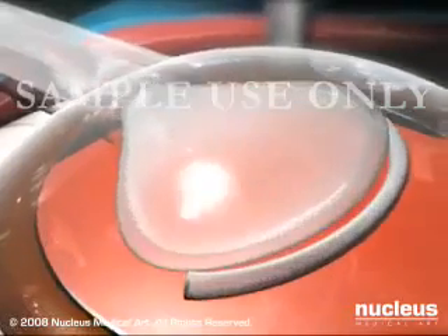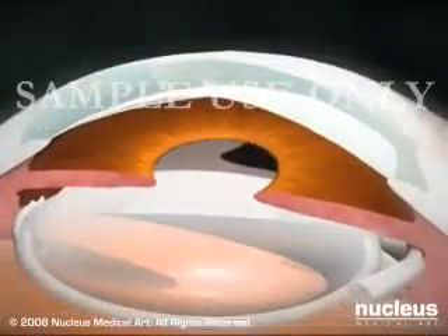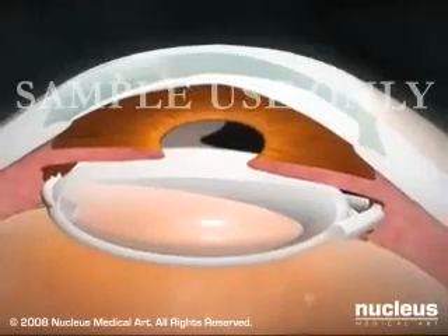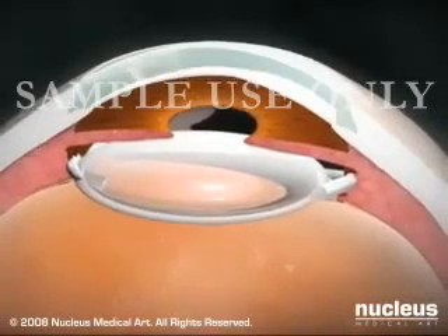Then, an artificial intraocular lens is inserted. Intraocular lenses, made of plastic, silicone, or acrylic compounds, have no moving parts and last for the remainder of a person's life.